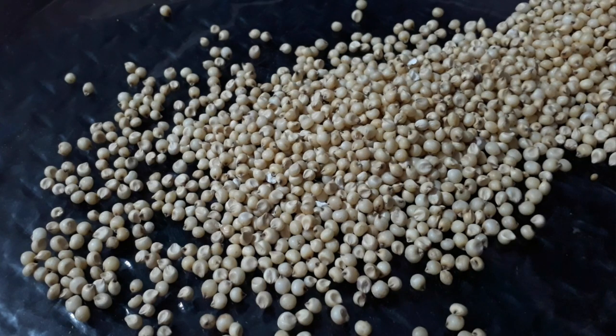Basically we need three machines to make cookies: a planetary mixer, a cookie cutting machine, and a convection oven. Now let's quickly see what ingredients are required for making sorghum cookies.